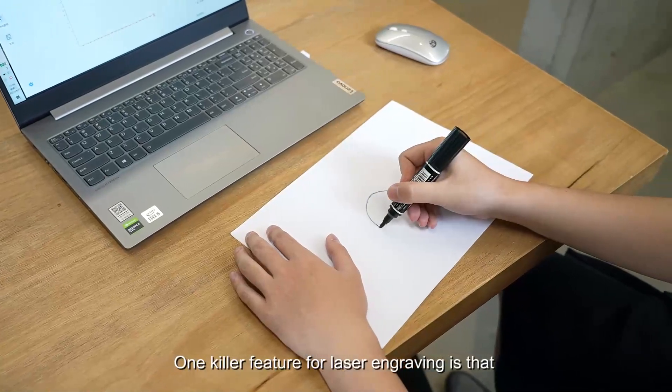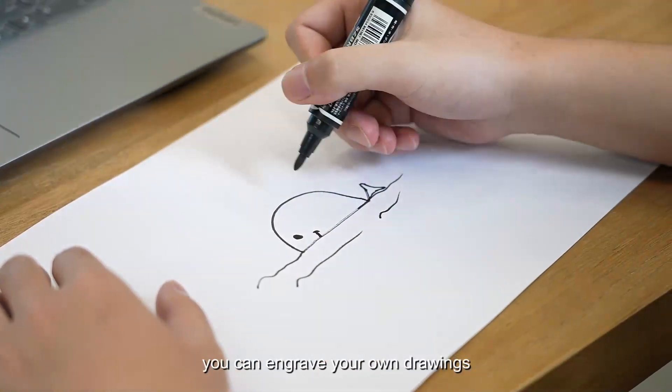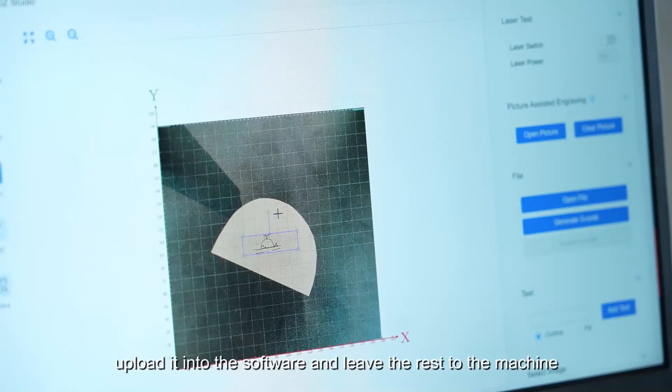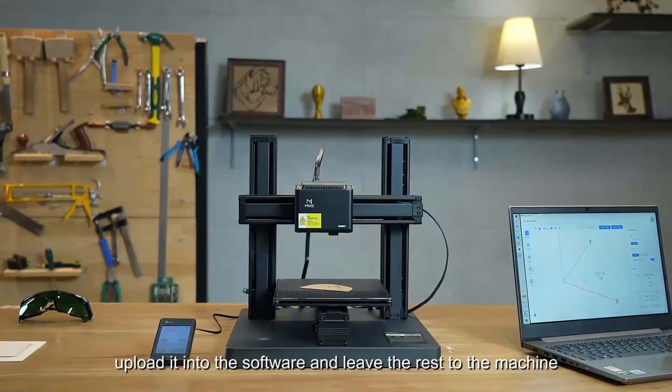One killer feature for laser engraving is that you can engrave your own drawings. Just take a picture of your drawing, upload it into the software, and leave the rest to the machine.